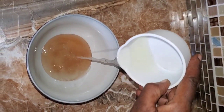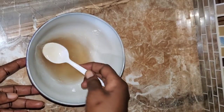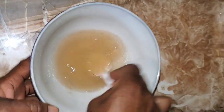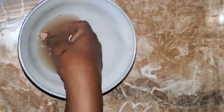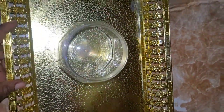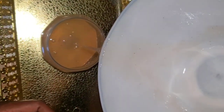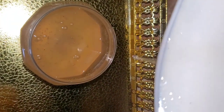Now I am combining the aloe vera with the flax seed, and I am doing it while the flax seed is still warm, because when it's not warm it is kind of difficult to get the two to combine. I am adding it to my jar and I'm going to apply it to my hair from the jar. This is looking really good!